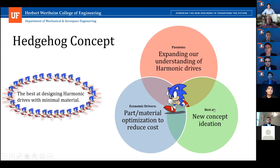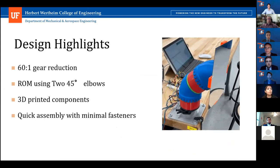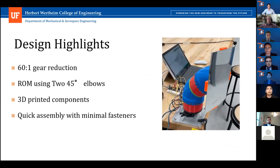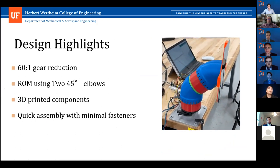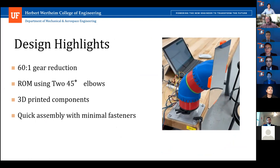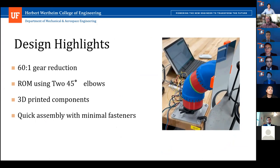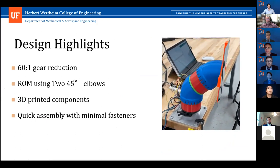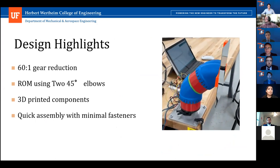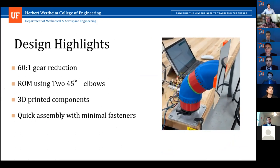In our design, we used harmonic drives — the current one gives a 60-to-1 gear reduction. In conjunction with that, we used two 45-degree elbows, which provides the full range of motion required for the project. Most of our material is 3D printed, apart from the OTS parts and bearings. Due to our design ingenuity, it allows us to do quick assembly with minimal fasteners.